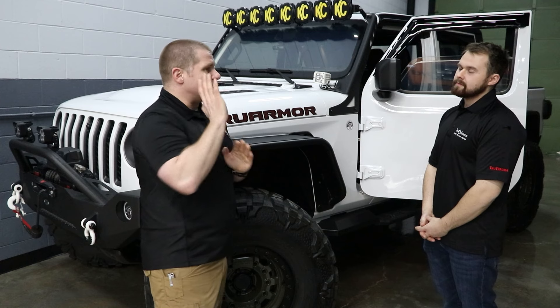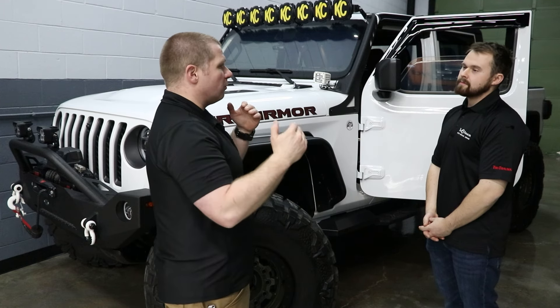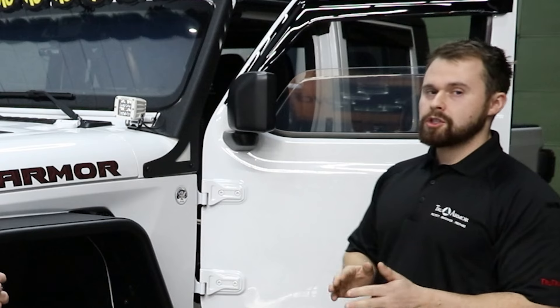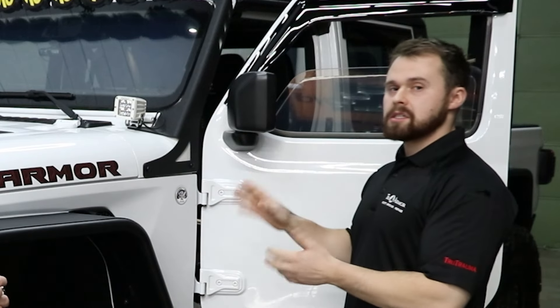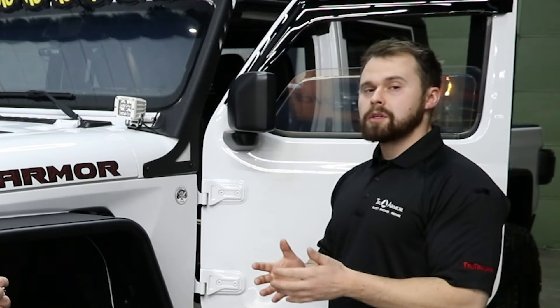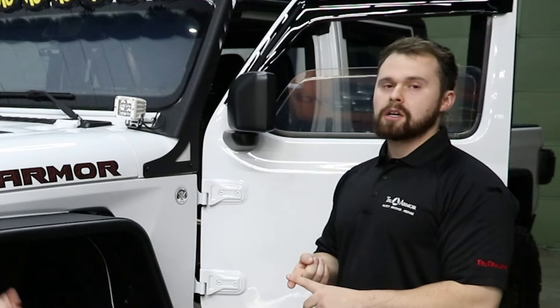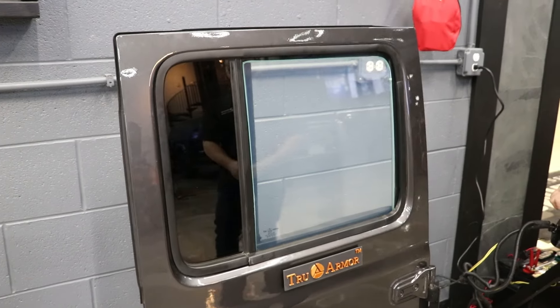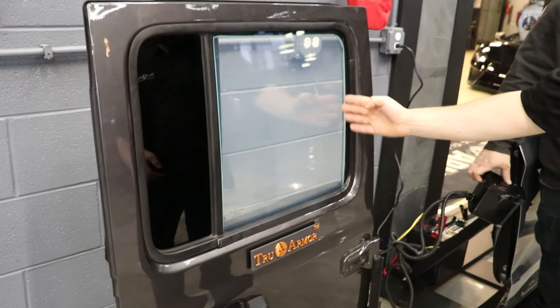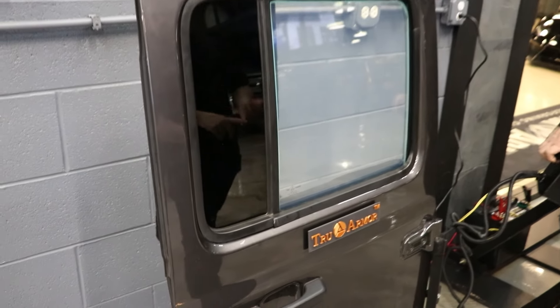Alright, so we're going to show the demo of how your one-way ballistic glass works. First you're going to see us shoot at the glass and stop that round. But before we do that, we're going to roll the window all the way up and down so you understand it works not only in the original frame but rolls all the way up and down. This is all OEM fitment — it goes in your original channels with the original motor and rails.